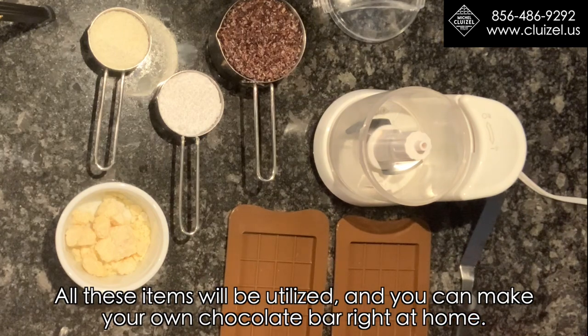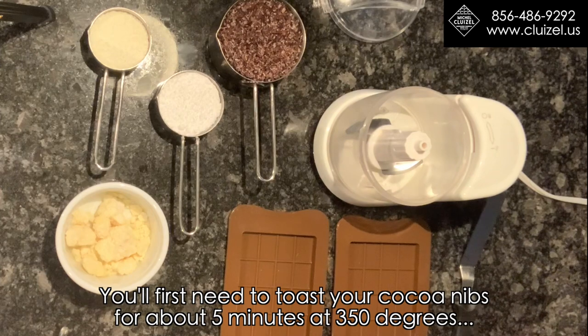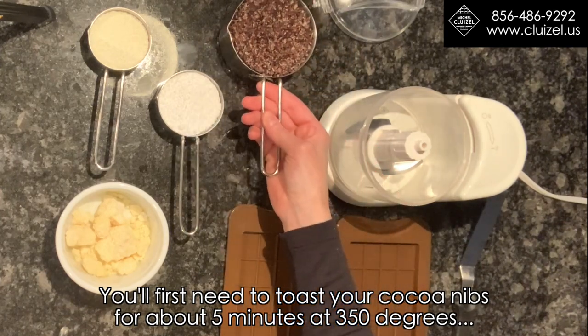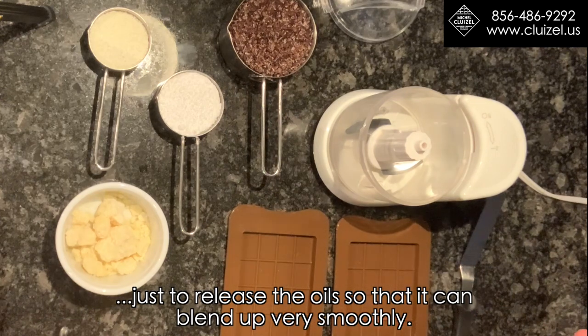All these items will be utilized so you can make your own chocolate bar right at home. You'll first need to toast your cocoa nibs for about five minutes at 350 degrees, just to release the oils so that they can blend up very smoothly.